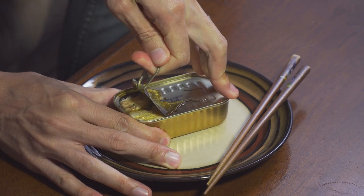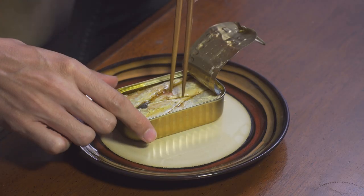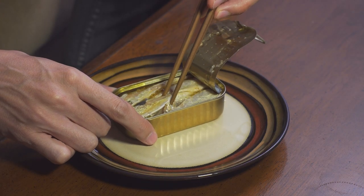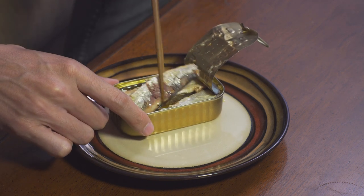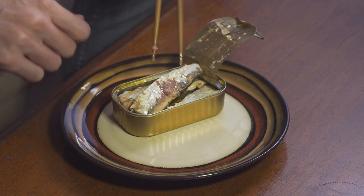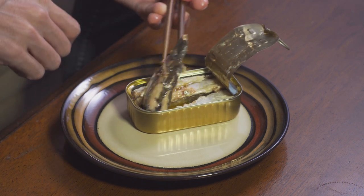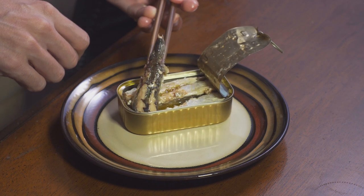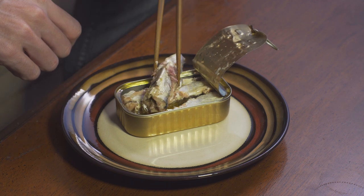Oil comes gushing out. First of all, I can see them — normal amount of scales, a little skin rubbed off. Normal size. Looks like we've got four in here. Pretty looking. Got some skin missing, but whatever — things happened. Let's just taste.